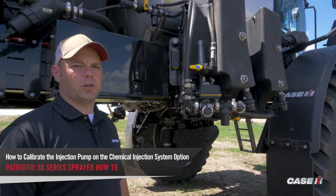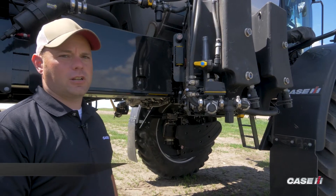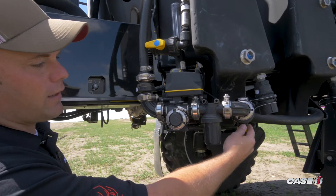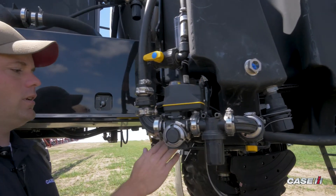In this video, we're going to walk through the calibration of our injection pumps. The first thing you're going to want to do is come down to your injection pump and ensure that the ball valves are in the correct position. The first valve we want to make sure is open to allow product to flow from the product tank into the injection pump.